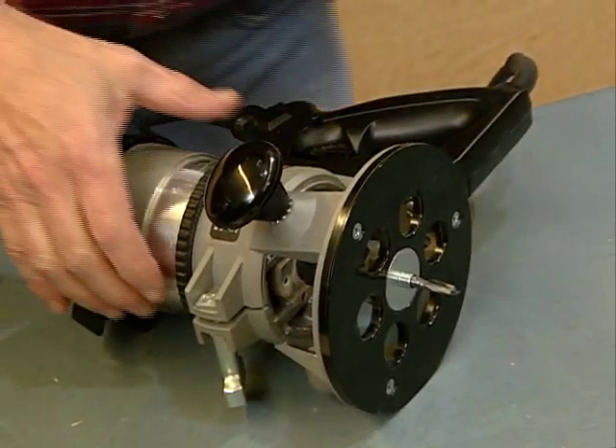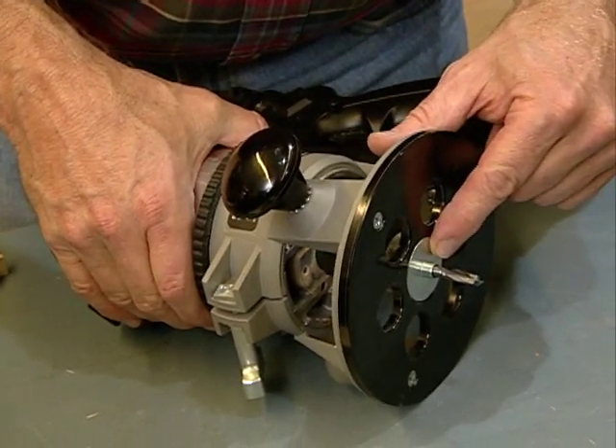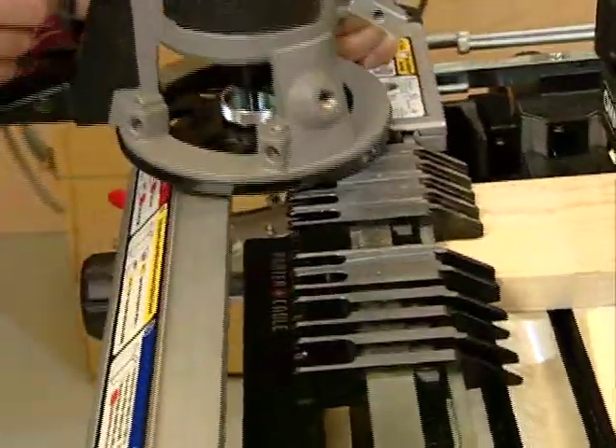Now the router has changed as well. Using the recipe card, I changed the guide. I'm using the same bit, and I set the height the same way as I did earlier. Now I can route board number two.